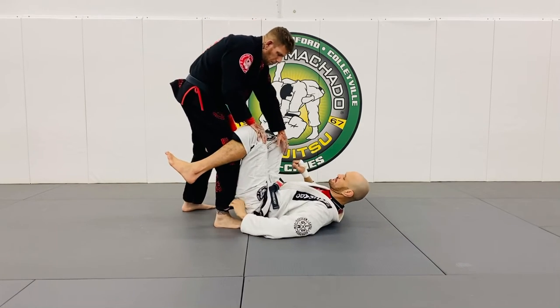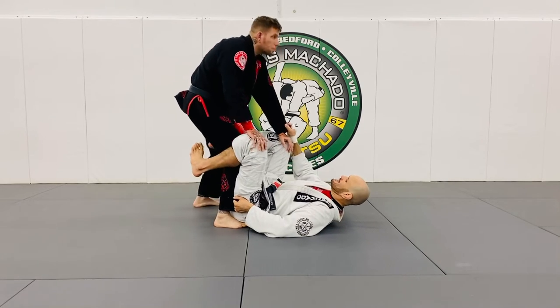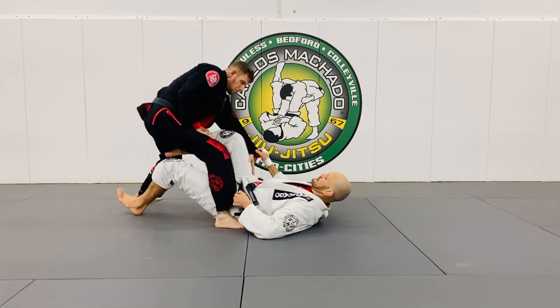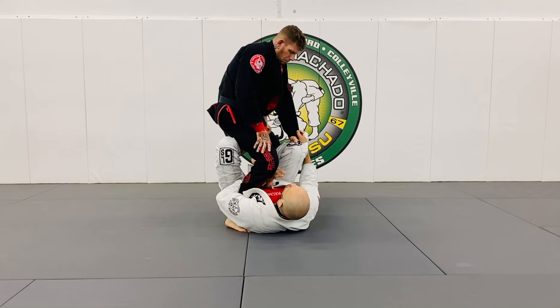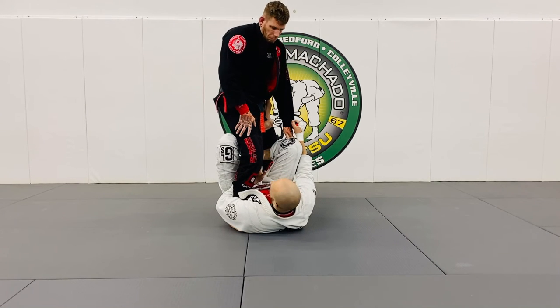Or you can just grab it right here and pull him right here. As I rock and push him away, I'm going to stretch this and pull him in right here — and I make him float. This hand immediately hooks right here.